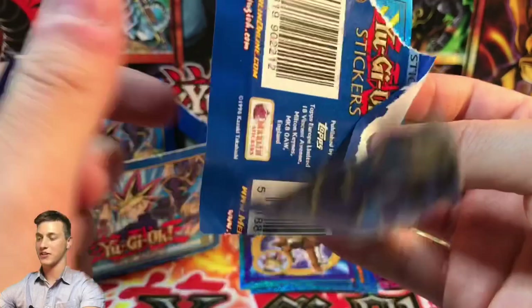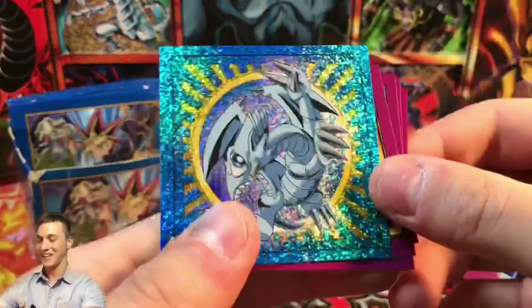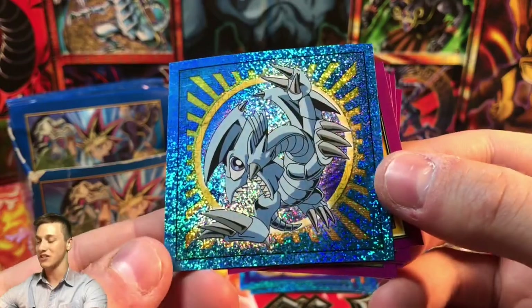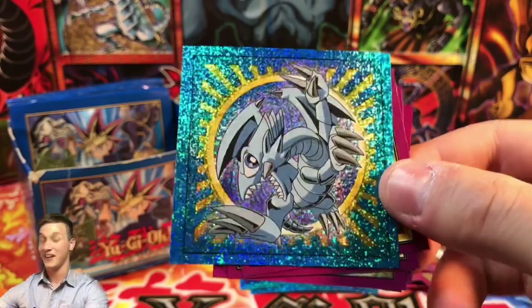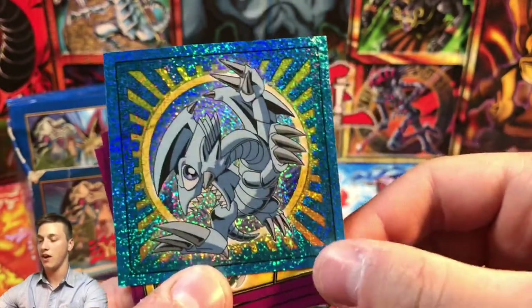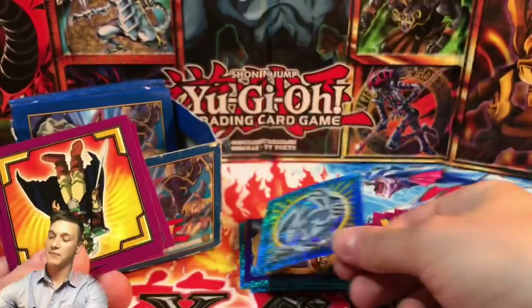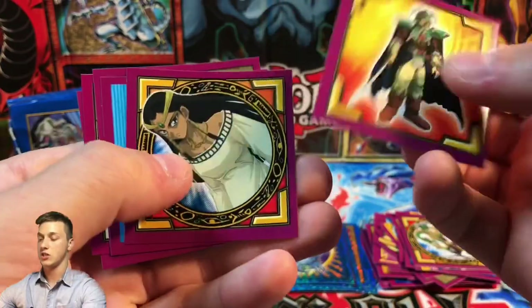Oh, I think we got a shiny! We got a Blue Eyes Toon Dragon — look how cute that looks! That is absolutely incredible. The artworks just look amazing and the shine on these is just amazing. Imagine having this in PSA 10! These stickers aren't that rare or valuable but just for collection purposes this Blue Eyes Toon Dragon artwork looks better than the original — it looks more like a toon. Absolutely amazing, really happy we got a Blue Eyes Toon Dragon.